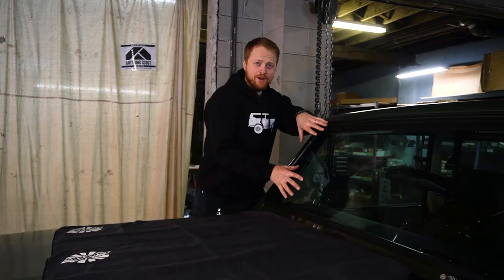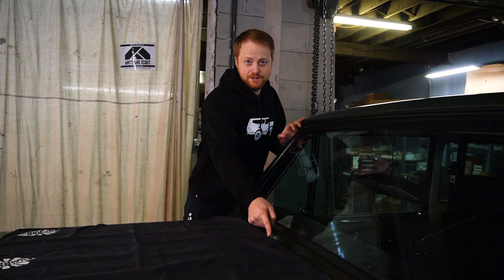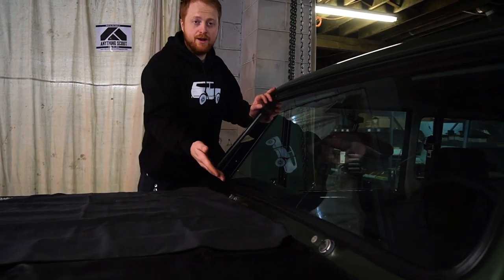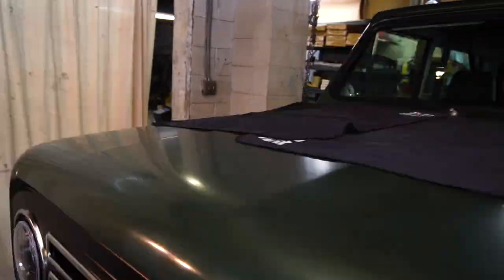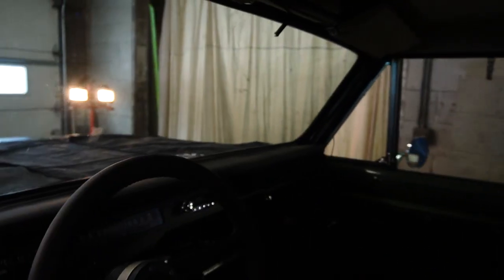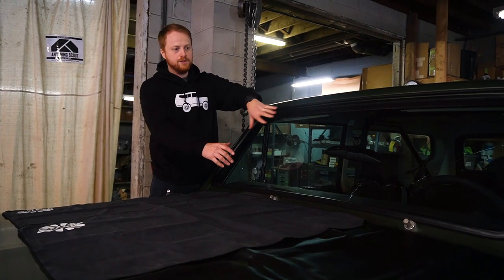First thing we got to do is get the glass out, but before we do that we have to take the wipers off. You can check out how to do that and more tips and tricks on how to put them back on in Luke's wiper conversion video. I've also taken the rear view mirror off and removed the antenna so it's out of our way. Now we've got clear access to the windshield.